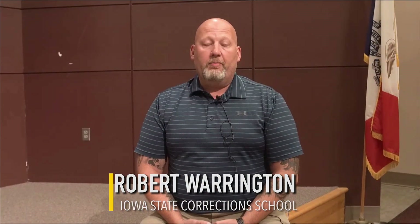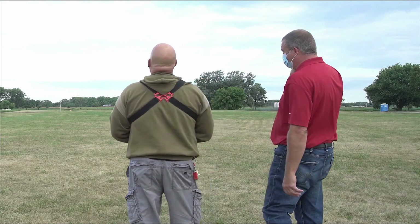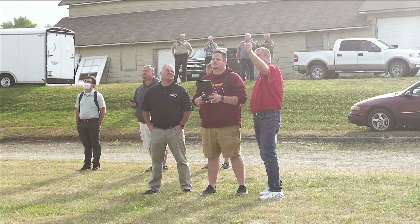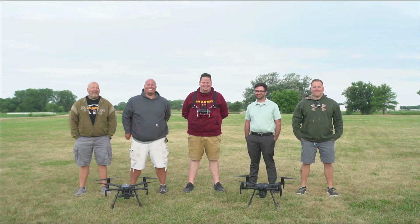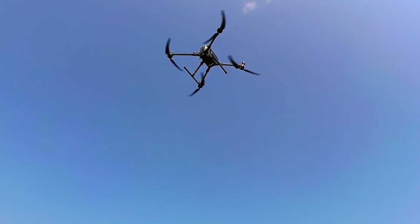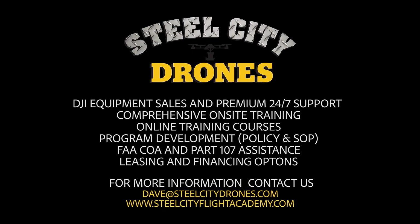My name is Robert Warrington — I'm the budget analyst at the state training school in Eldora, Iowa. Working with Dave was fantastic. He gave us great guidance on what to look for, and his insights really helped for the kind of mission that we have here, and by building this I think it's going to help the school accomplish what we're looking for. For more information about Steel City Drones' training services, please visit our website at steelcityflightacademy.com.